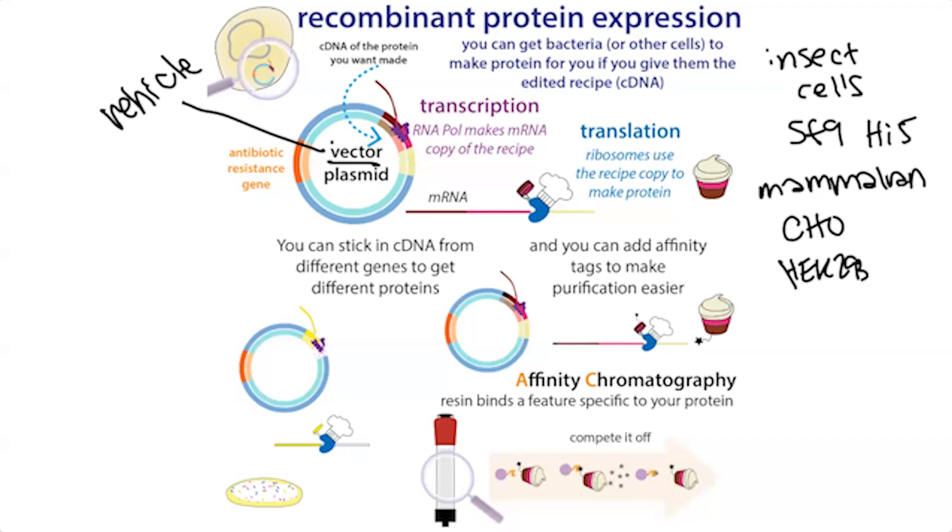The bacteria are going to take that plasmid and use it just like a gene in their own chromosome. They'll transcribe it, make a messenger RNA copy, and then ribosomes — the protein-making machinery — will travel along that messenger RNA and make a protein from it. The bacteria are going to be making your protein, and then you can purify it out of the bacteria using a variety of methods.